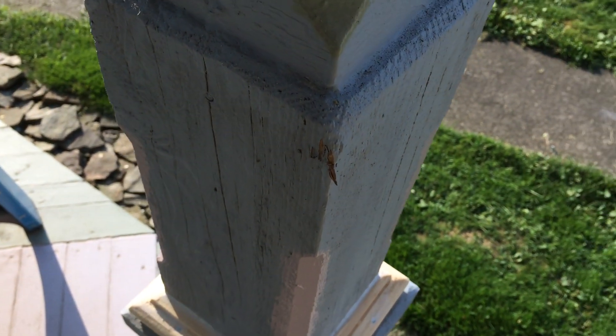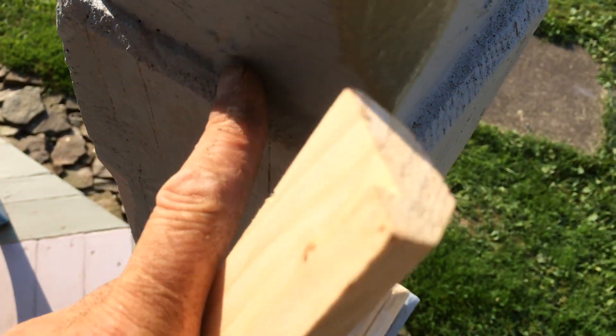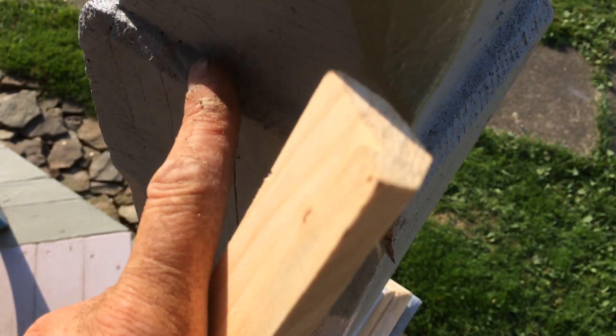On our posts we had a treated six by six, approximately, and because our porch posts were rotted when we purchased the home, we knew that we had to do some splicing here.